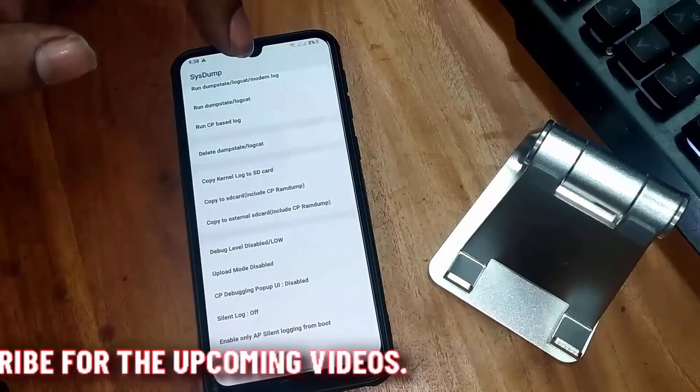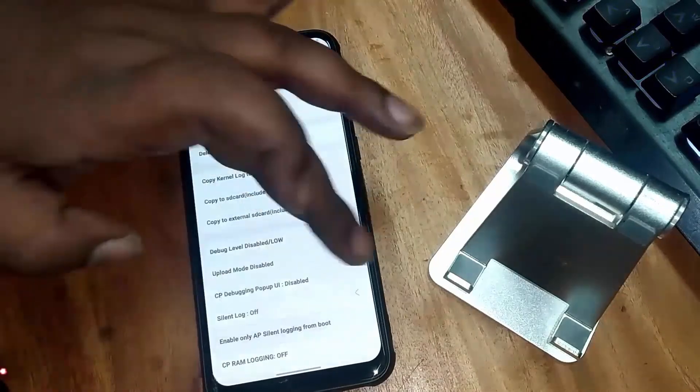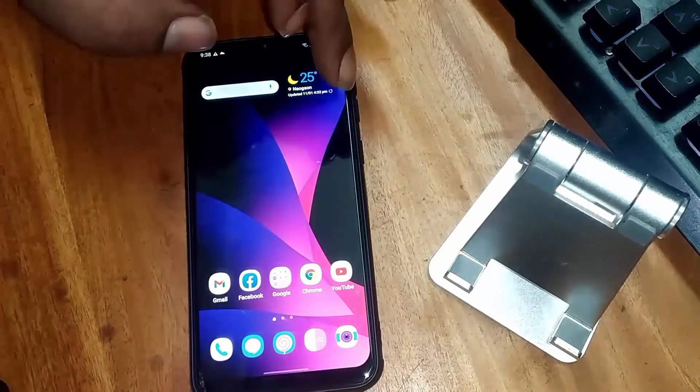Now you need to charge your phone more than 90%. After that, I hope your problem will be fixed. Thank you.